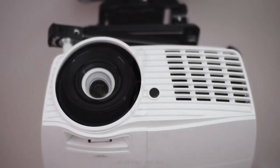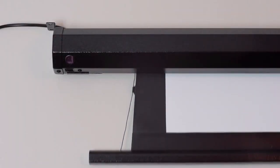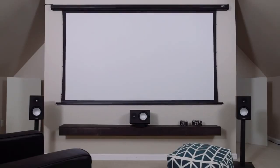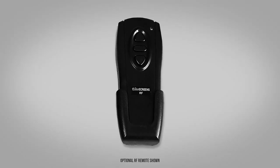The 12-volt trigger is typically only found on high-end projection screens, and it is for synchronizing the screen's drop and rise with a projector's power cycle. Because it has infrared and radio frequency receivers, an optional radio frequency remote control can be purchased for long distance control.